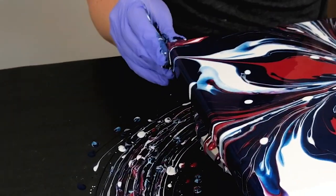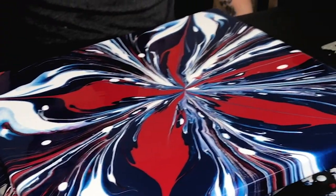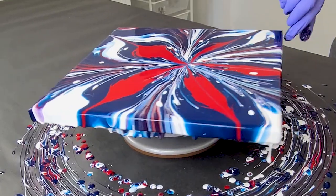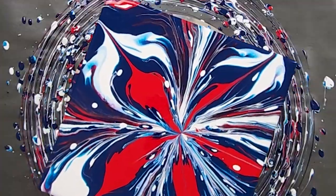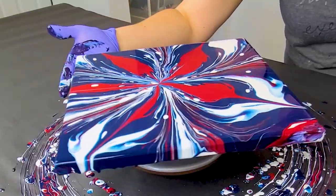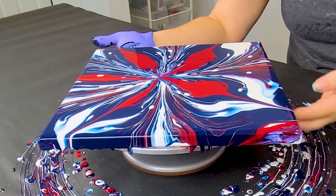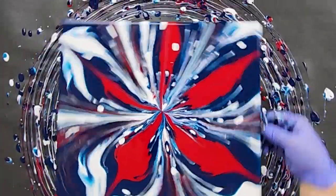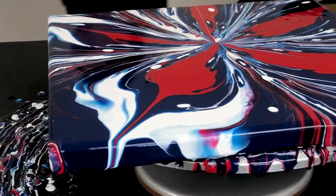Just so you guys know, spinning it out just maintains the design way better than tilting it, which is why I decided to go with that. I actually love the white dots in this — that was kind of a little bit of an accident. I wasn't sure on pouring through the star what would be the best way, so instead of just pouring through the middle with the white, I went and poured around. I was worried it was going to fall off the cup, so I did the rest just through the middle. But that gave me these really cool white dots, which to me kind of resembled the stars on the flag. So I'm not mad at it at all.